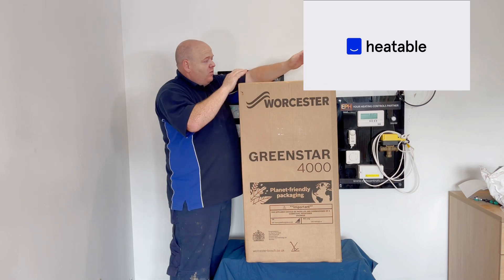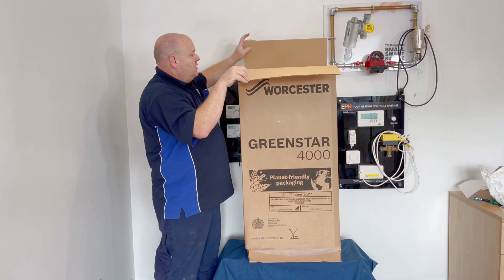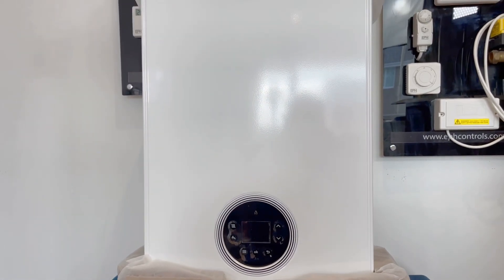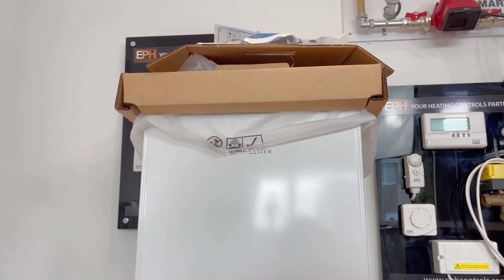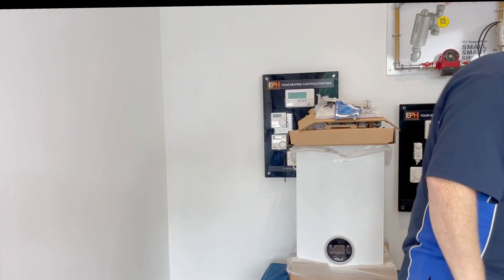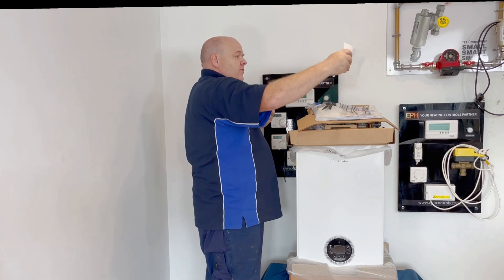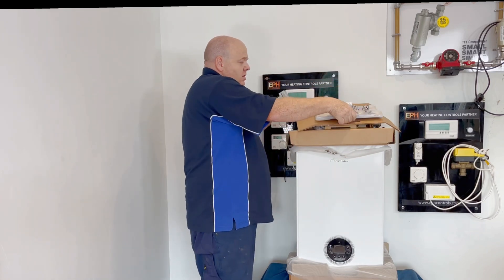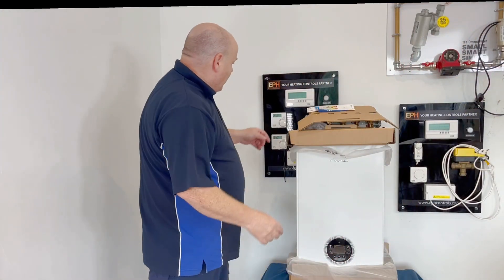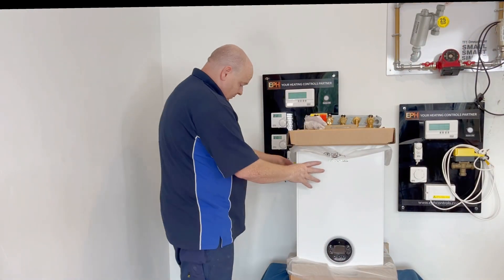I've just removed the straps. One thing to point out about this boiler is no sharp edges — Worcester's got a bit of a reputation for cutting yourself. We've got a white panel on the bottom with white pipes, and at the top we've got a condensate strap and our ARF label. We've got the manufacturing instructions, most important of all, and then a bit more cardboard.